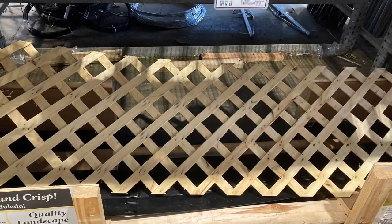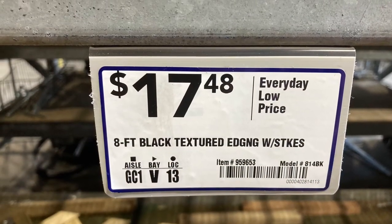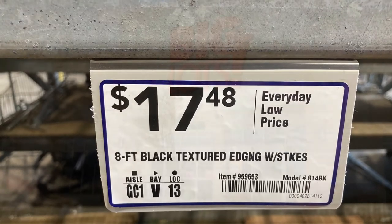This is lattice work. I'm not sure how you could attach this — maybe your husband or your significant other could build feet for it. But there's the price.